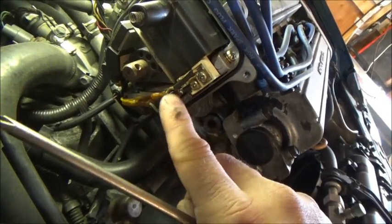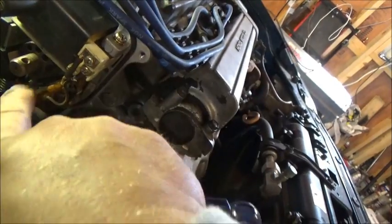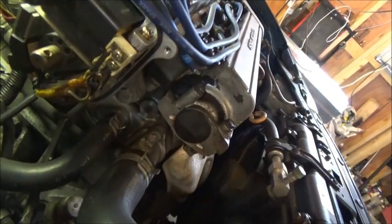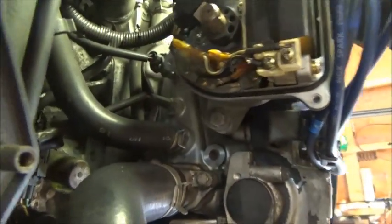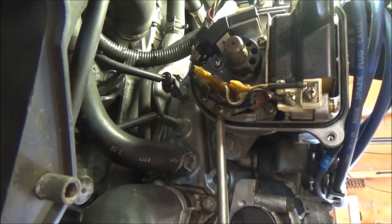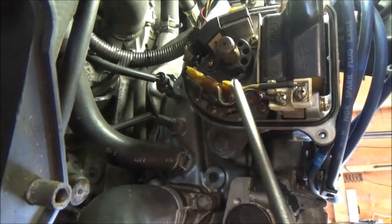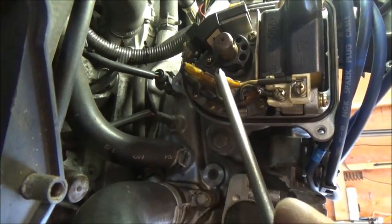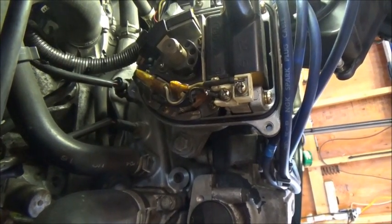Now we can get into the guts of it — right there is our ignition control module. To get it out, it's a simple matter of two screws — one and two. Take those off, undo these spade terminals — they just pop right off — and you can slide the ignition control module right out.